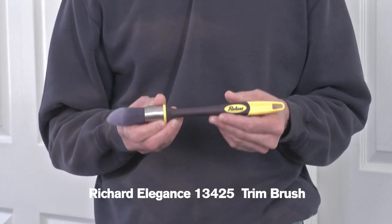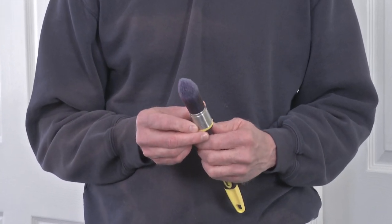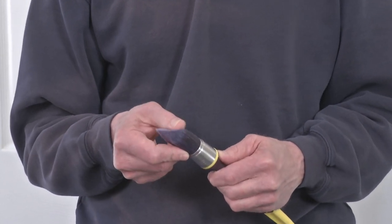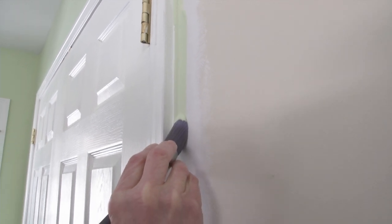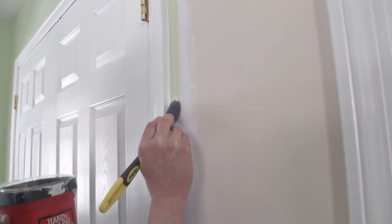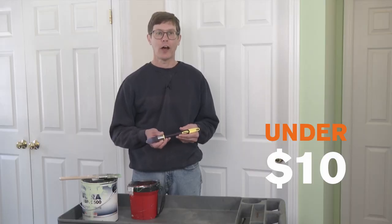This is the Richard Elegance 13425 trim brush, and as you can see it's not shaped like a regular paintbrush — it's shaped more like a big Sharpie marker. It doesn't hold a lot of paint like Mark said, but it does make it easy to get a straight line when cutting in. And maybe the best part about this paintbrush is you can find it for less than $10 on Amazon.